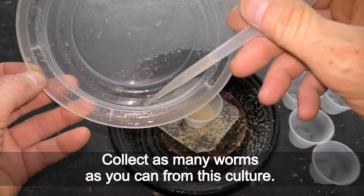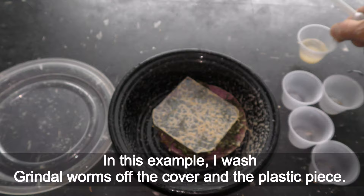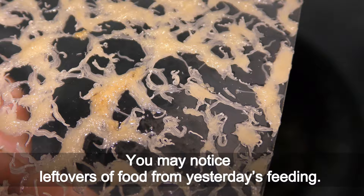Collect as many worms as you can from this culture. In this example I wash Grindal worms off the cover and the plastic piece. You may notice leftovers of food from yesterday's feeding.